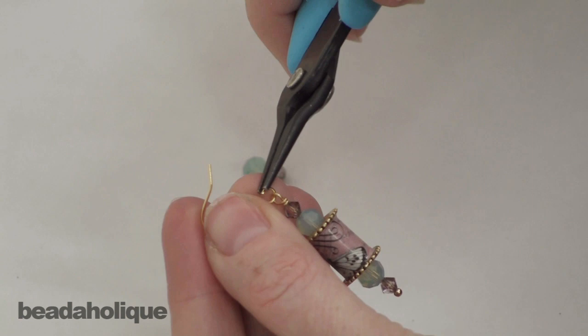To make your other matching earring you can either purchase another collage sheet or just use one of the other images that has similar colors. You can see that took no time at all — I have a very pretty and very easy earring made using the Nunn Design bead cores and the collage sheets.